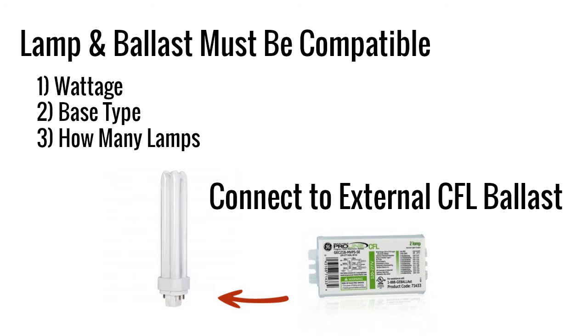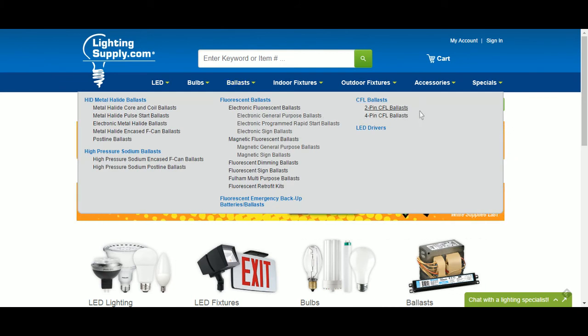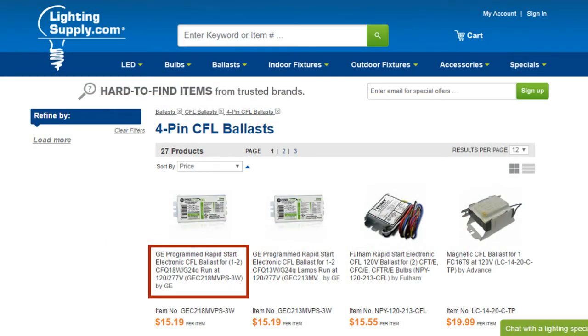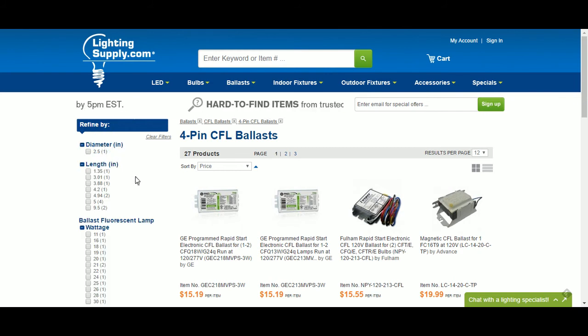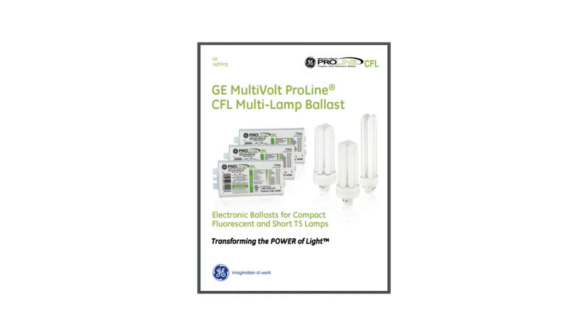Optionally, on Lighting Supply's website at LightingSupply.com, you can look at our 2-pin or 4-pin base CFL ballast pages. Our short descriptions will provide a snapshot of what each ballast runs and can help you quickly narrow your search. We also have filtering options in our left-hand column. Once you find a ballast whose description looks right, make sure to check the spec sheets to ensure its compatibility with the CFL lamp or lamps that you're running.